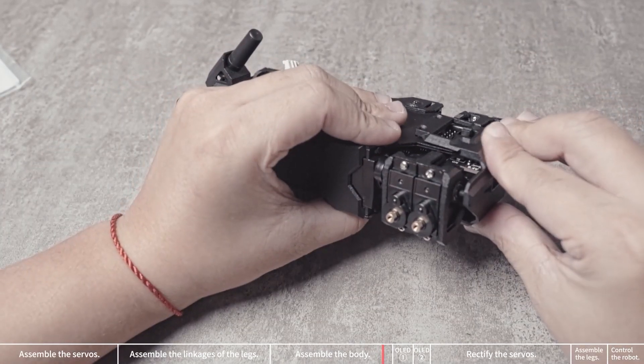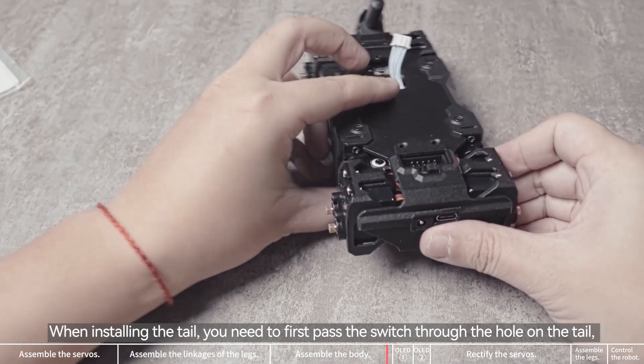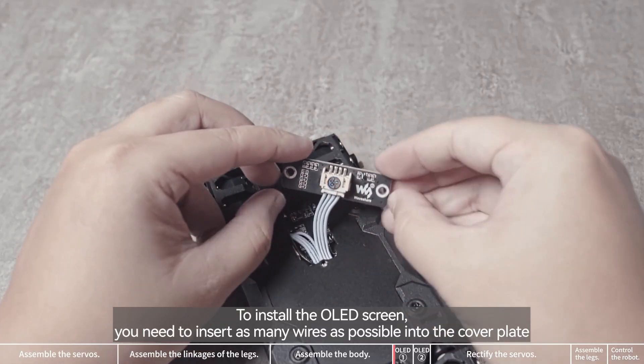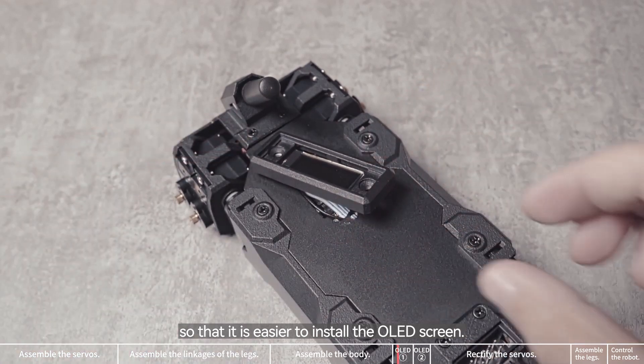Then install the tail in the same way. Install the flange bearing. When installing the tail, you need to first pass the switch through the hole on the tail, and then press the round protrusions on the tail into the flange bearing. To install the OLED screen, you need to insert as many wires as possible into the cover plate so that it is easier to install the OLED screen.